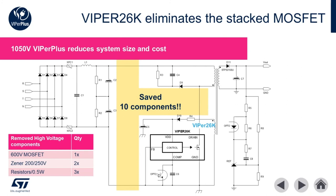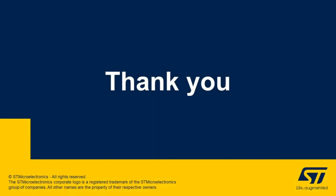This drastically simplifies, reduces the cost, and improves the overall reliability of the design. This implementation saves a total of 10 components including six high voltage components. Thank you for taking time to learn more about some of STMicroelectronics' intelligent power supply solutions. For more information on these products please visit us at www.st.com.